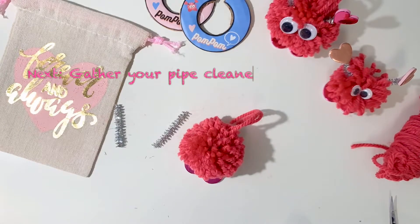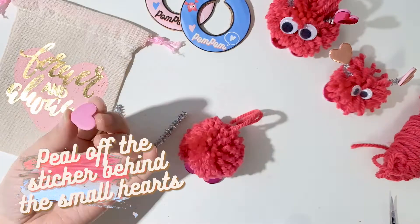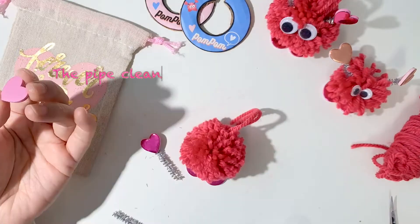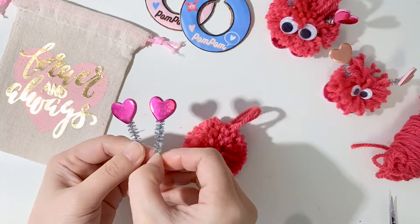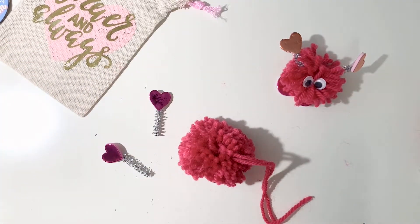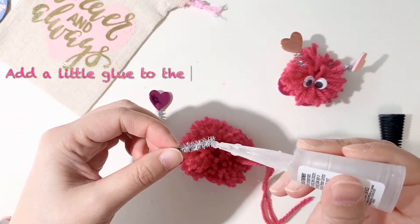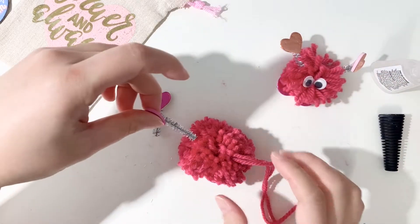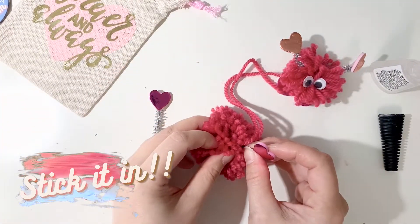Next, grab the two pre-cut pipe cleaners and two small heart stickers. Peel the sticker behind the small hearts and just stick the pipe cleaners right on — they should look like this. Find where you want to stick them in and put some glue on the tip. These ones actually stick inside the pom-pom really easily. You can see here that I didn't trim up the long yarn at the end because I wanted to make it a hanging pom-pom, but it's up to you if you want to keep it on or not.